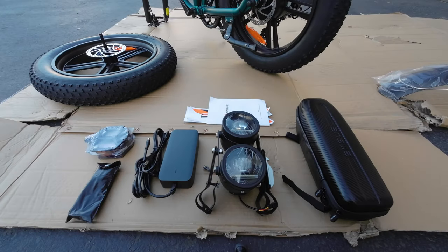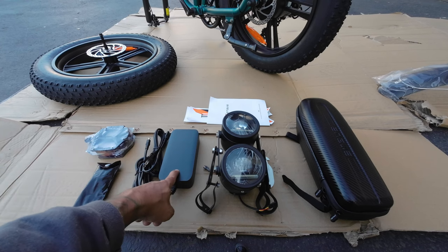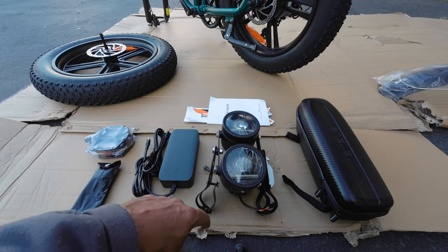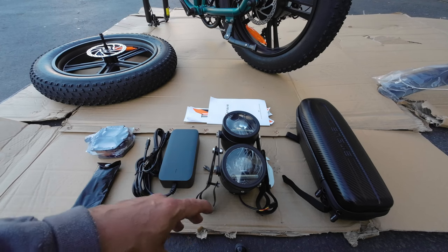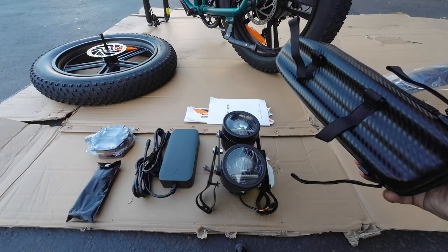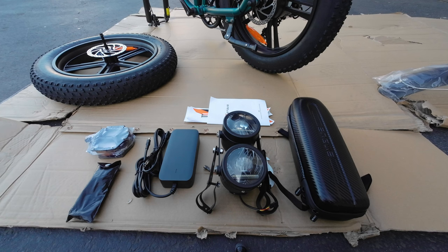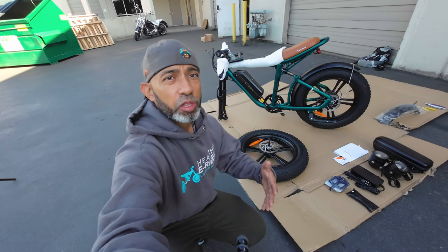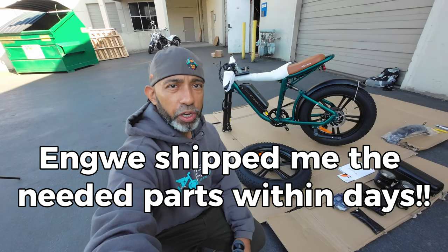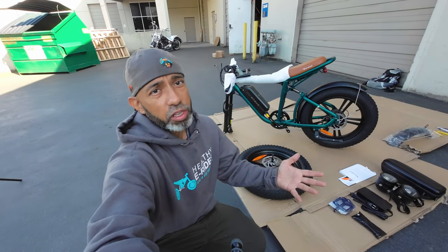Here's everything that came in the three boxes with the bike: a toolkit, pedals, a two amp charger — nothing super fast, but it'll get your bike good to go overnight. We've got the dual stack headlights, which is a super nice touch at this price. Engwe even includes a nice little tank bag with grooves built into the top tube. There's also the instruction manual, assembly instructions, some stickers, and the registration card. Unfortunately, some of the front axle hardware fell out due to the condition of the box. I'm going to have to wait for Engwe to send me the correct hardware.